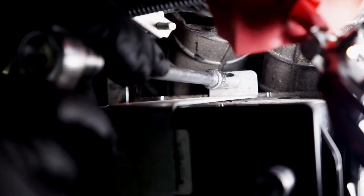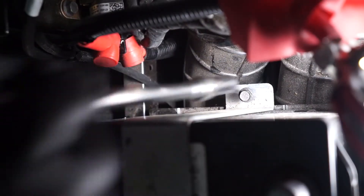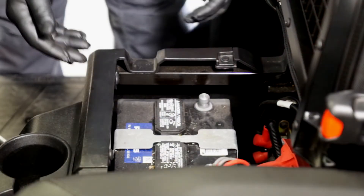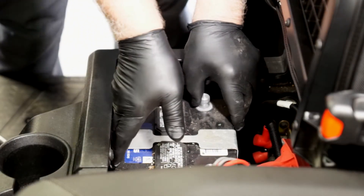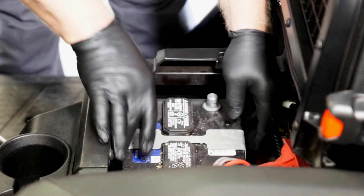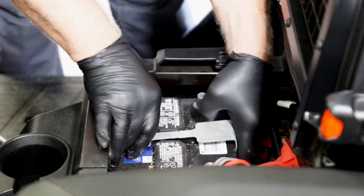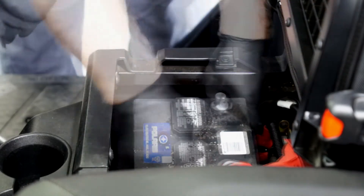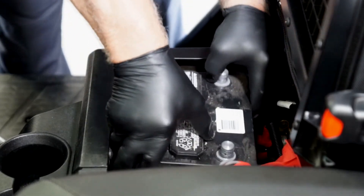The next step is to remove the fastener holding the battery hold down bracket. You will need a 10 millimeter socket, an extension, and a ratchet. Then we slide the battery back slightly to gain access to remove the bracket.